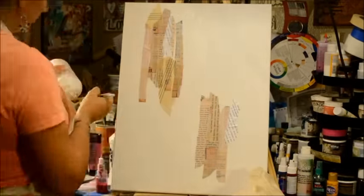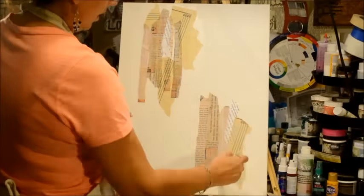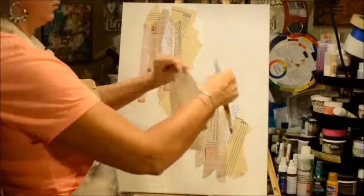I don't have a real pattern. I'm just kind of laying it down, going kind of in a diagonal, trying to start the beginning part of my composition.